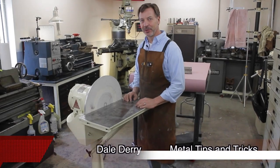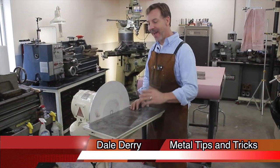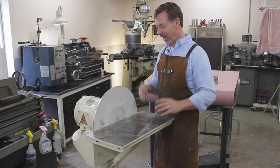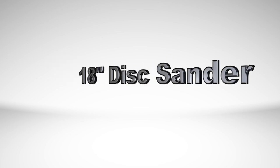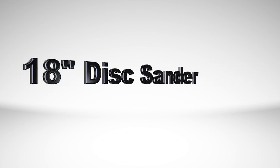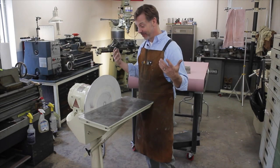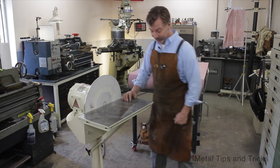Hey guys, welcome back to Metal Tips and Tricks. I've had a lot of questions about this disc sander after my last couple videos, so I want to give you guys a tour of it. It's actually kind of a great thing to have an 18-inch disc sander. So let's start at the base.